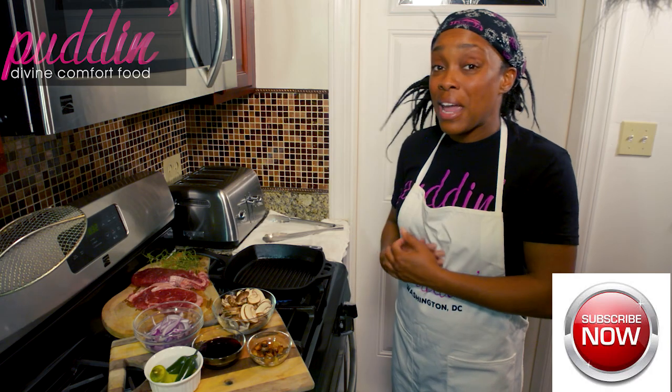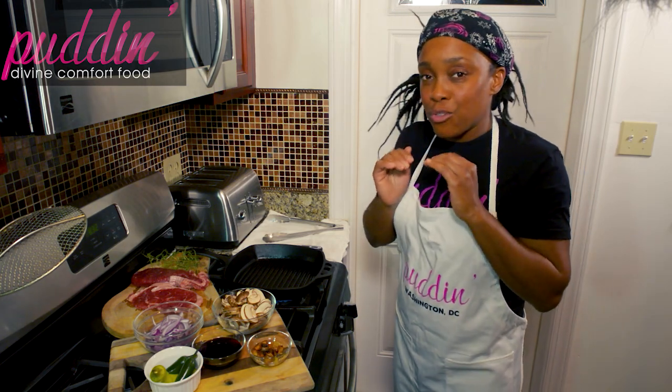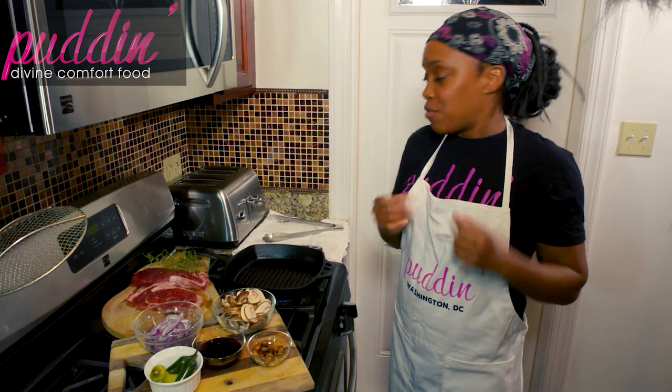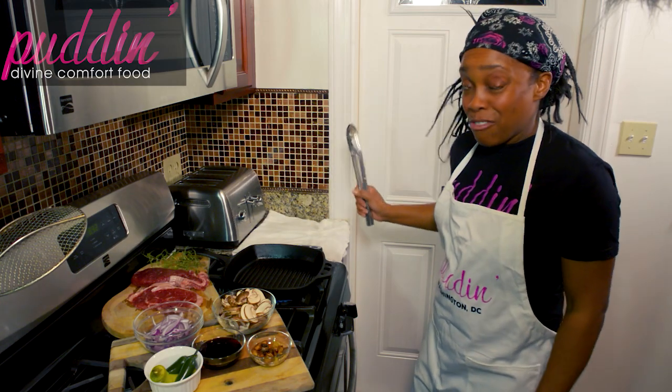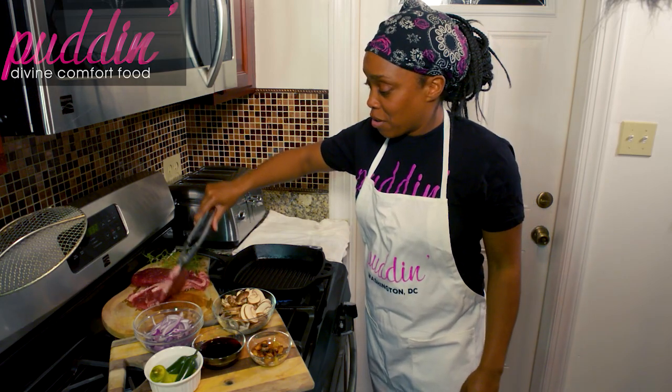The reason is you want this pan as hot as it possibly can get so that you create a nice crust on your steak, so that all of those juices stay inside. Right now I see a little bit of smoke going on — if my fire alarm goes off, just bear with me here.